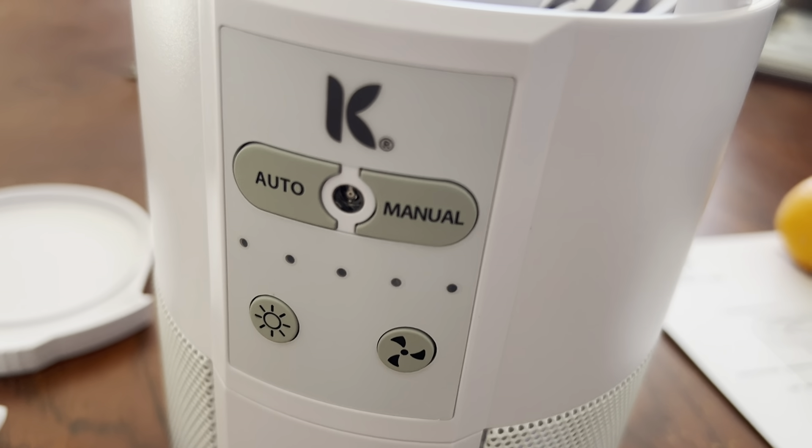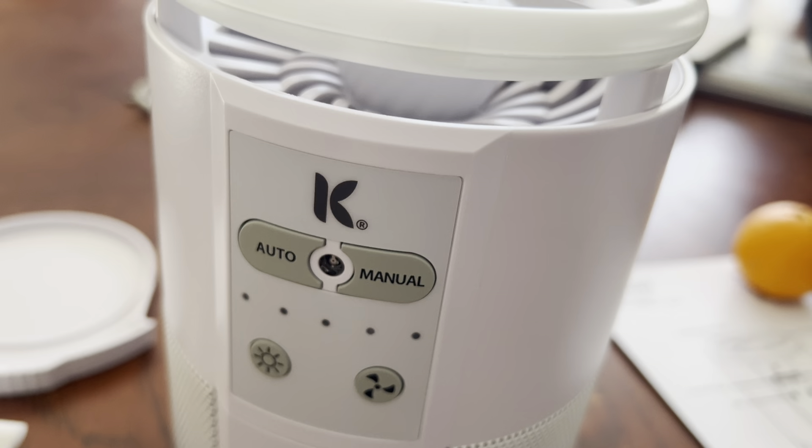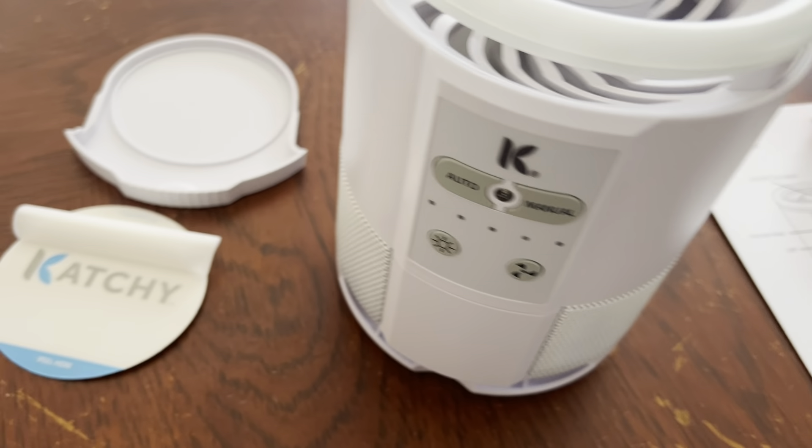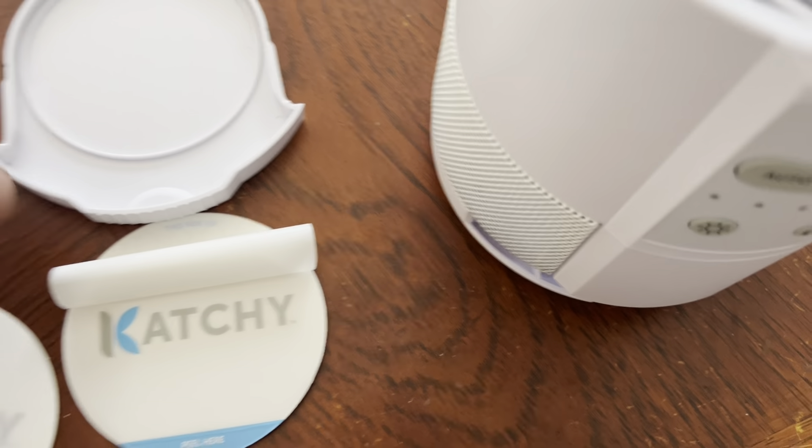Let me show you the buttons here. You do have an auto setting or a manual setting, so you can control whether it has an auto or manual shut on and shut off.